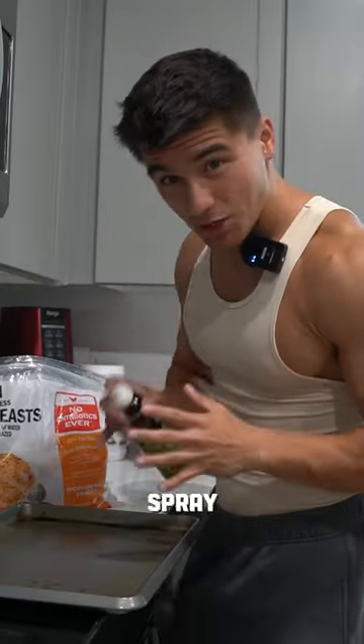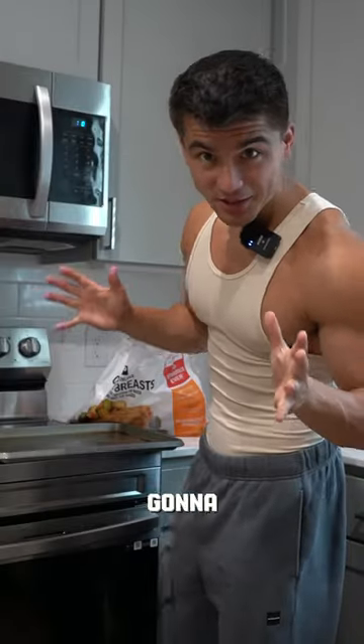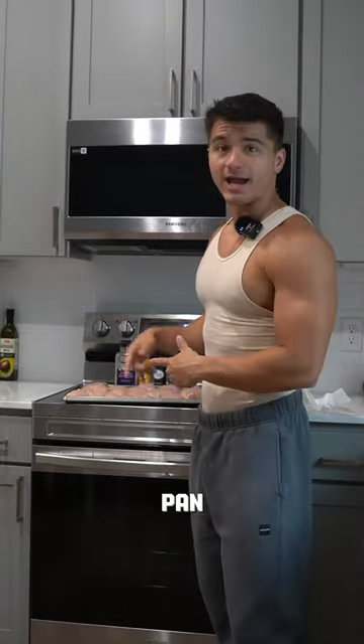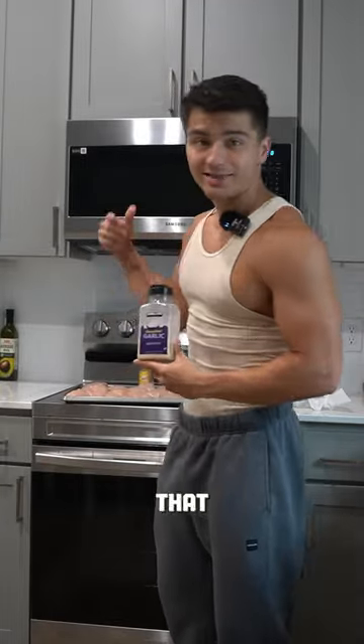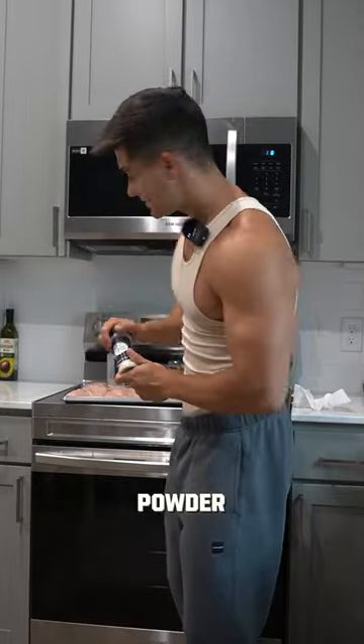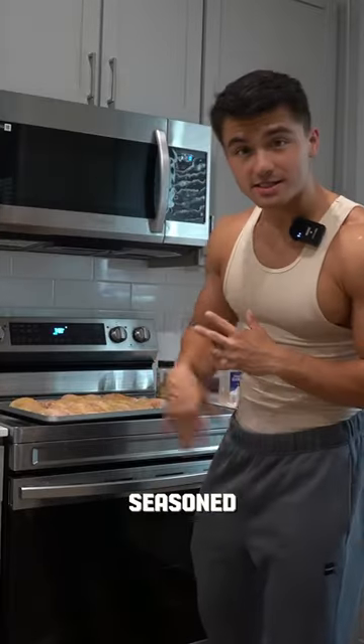Step number one is going to be preparation. Spray your pan lightly, and I mean very, very lightly. Next step is going to be lay the chicken on the pan. Chicken breasts are laid out on the pan. Now let's go over seasonings. We got garlic powder, lemon pepper, onion powder, and then finally for a little bit of that kick, we got some jalapeno pepper. Chicken is all seasoned up.